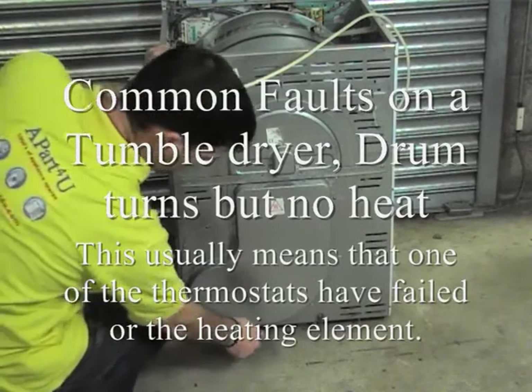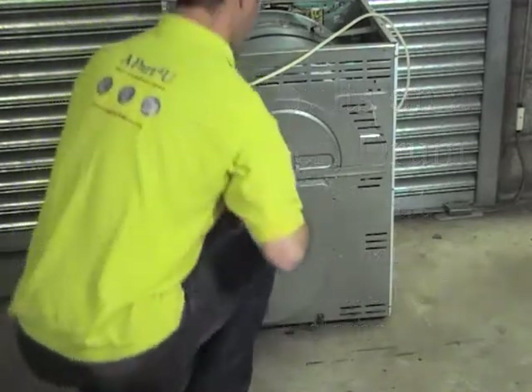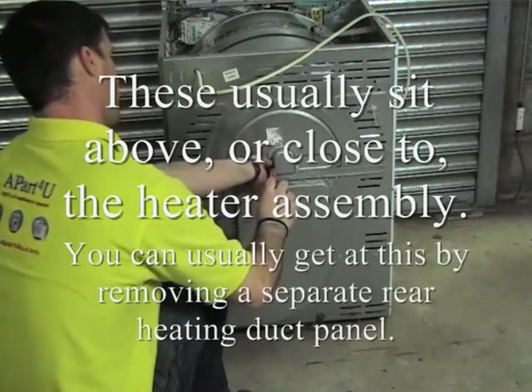Just showing you how the back plate comes off here, showing you all the screws. The fault with this appliance, by the way, was that the appliance was not heating.